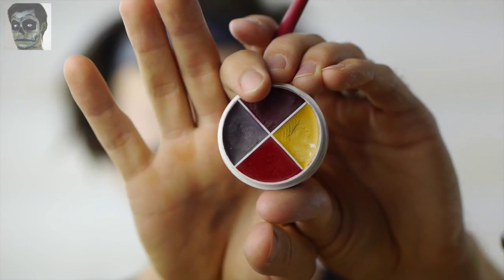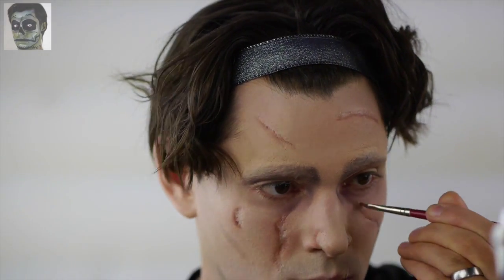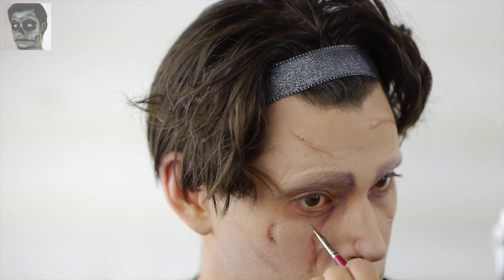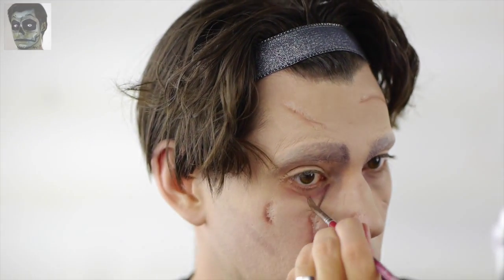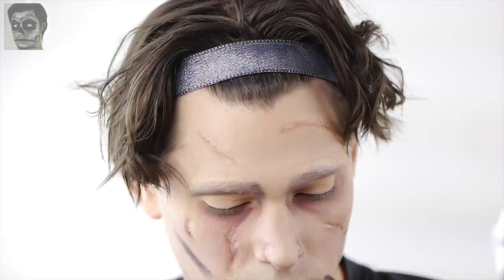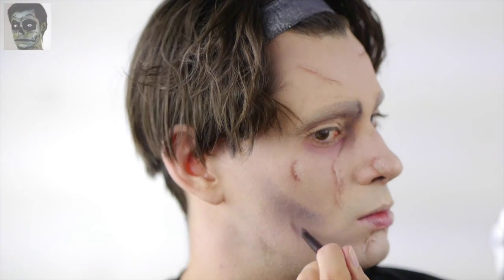For the shadow underneath the eye, I used a purple flesh tone from the Ben Nye Bruise Wheel. Stay along the contour of the eye socket and blend into the foundation. Add shadows below the cheekbones and along the jawline as well. A deep purple or grey tone should work well. These additions make the face appear more sunken in and give the look a dramatic effect. Buff the shadows out with a powder brush.